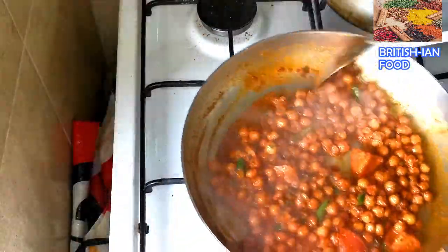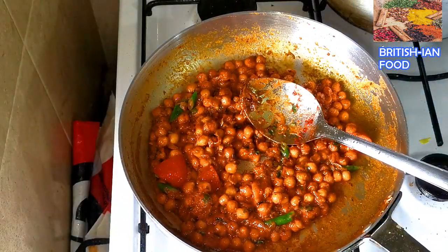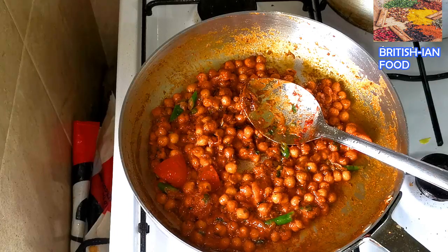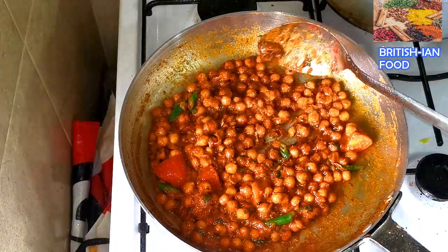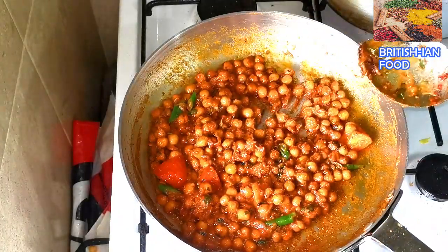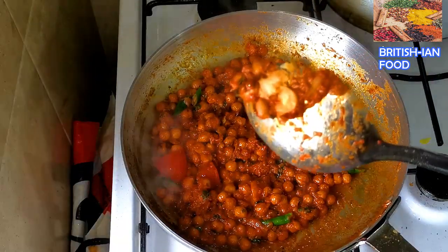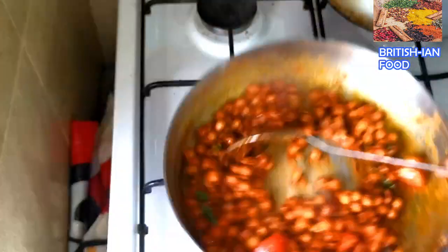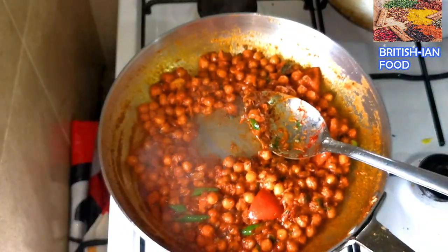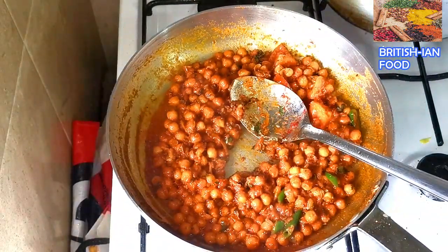If you want it more saucy, you can add more gravy as well. I'm going to transfer it to a serving bowl. This is a nice side dish or you can have it as a main dish. Make sure your chickpeas are perfectly cooked — if they're too hard you won't enjoy it. Look at my chickpeas — they're perfect and smooth. Cook on low heat and caramelize them.